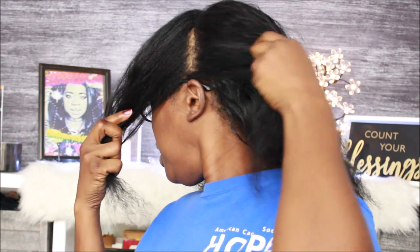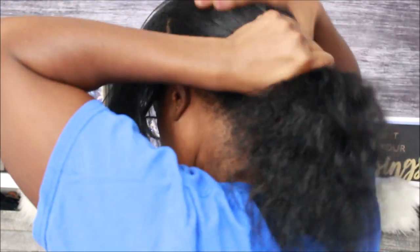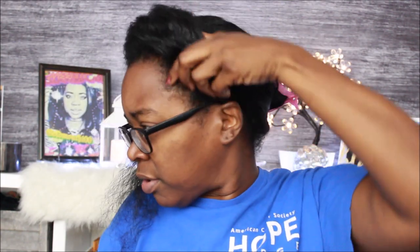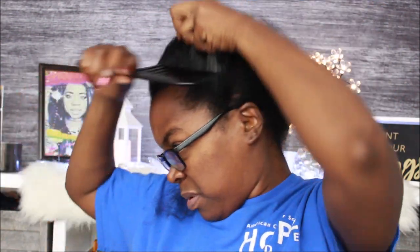I'm gonna get ready to put my hair away for the winter. I've already parted my sections, and I'm gonna braid my head a different way in the front this time. Got my part there — y'all see that part? I'm gonna take this back section, twist it and get it out my way. Then I'm gonna just gather my edges together a little bit so they can flow into the hair.